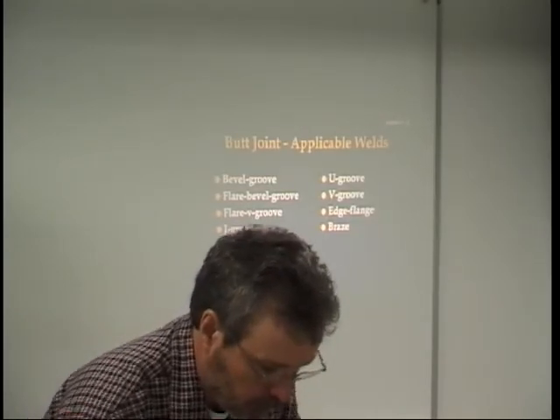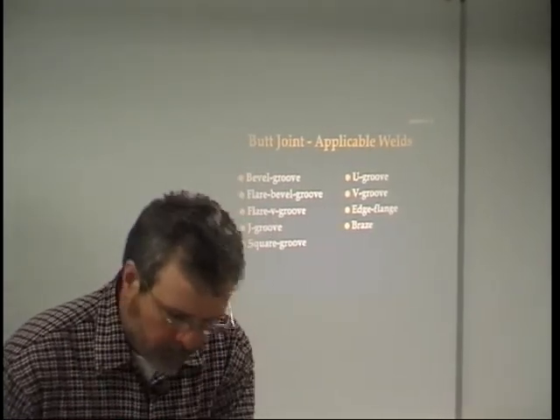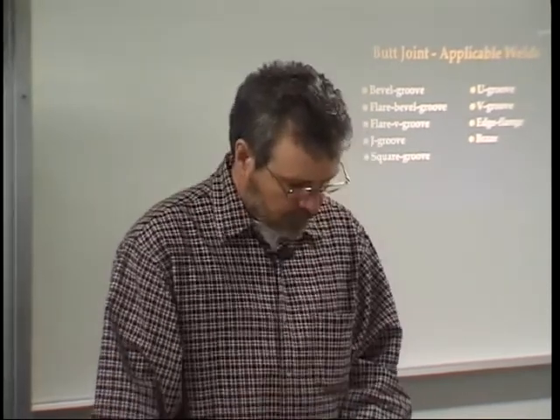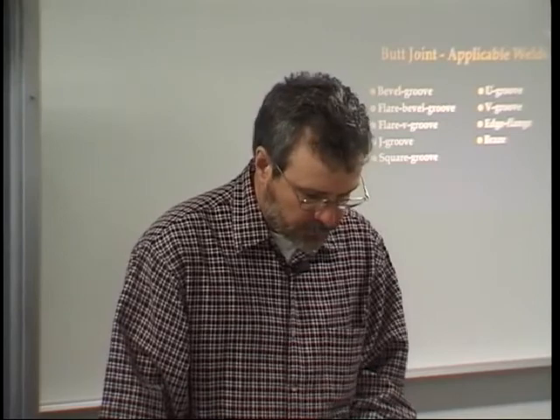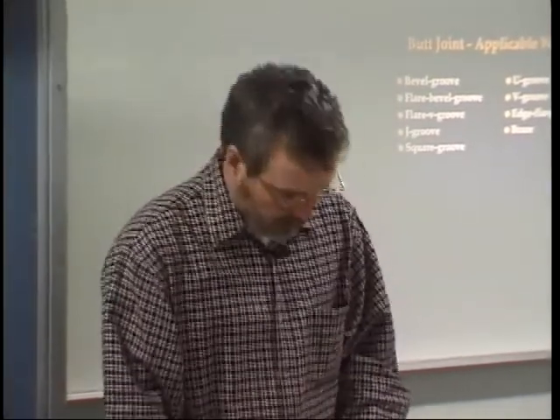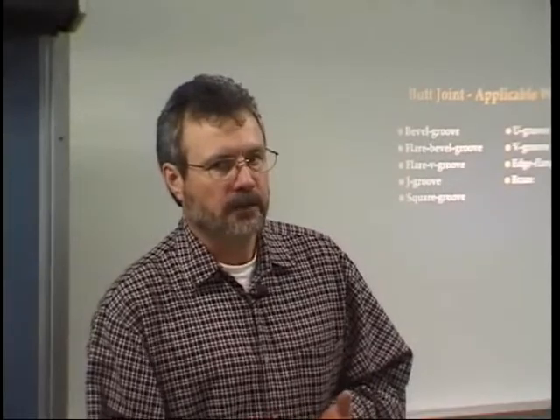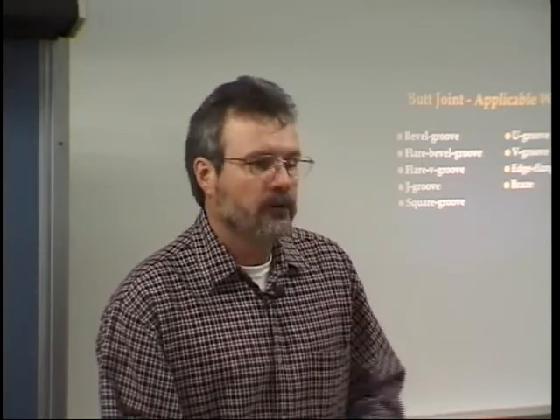On page 1010, they talk about single V groove butt joints. I've highlighted: 'The single V groove type is ordinarily used on plate thicknesses ranging from one quarter of an inch to five eighths of an inch thick. If welding is to be done from one side only, full penetration to the root of the weld must be obtained. Failure to do so will cause a fracture if the joint is subjected to severe loading.' So with a single V groove, you're typically not going to weld anything greater than five eighths of an inch thick, and you have to get full complete penetration. Thicker than that, you use a different joint design.